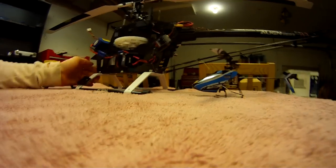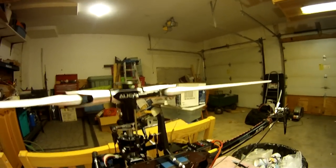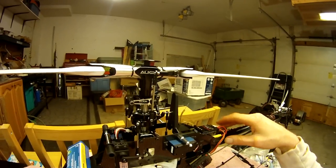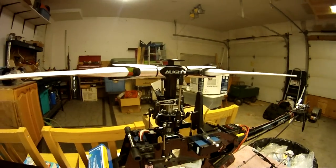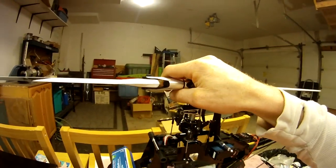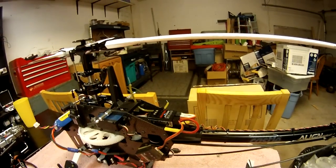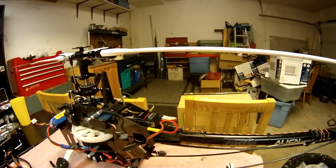Hello there YouTube viewers. I just want to do a quick video on the basic operation of a flybarless unit on an RC helicopter. I've seen some people have questions about how the servos move compared to their transmitter and why they do certain things. Most of my experience is based on the Spectrum AR7200BX and the Linie 3GX unit. They tend to operate fairly similarly in their basic ideas of how they work.